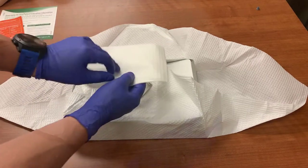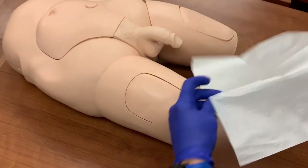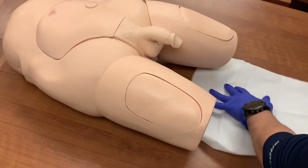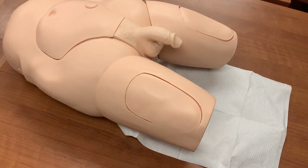The first item is the underpad. There is a shiny side and a matte side. Slide this pad under the patient, shiny side down. This provides you with an extended clean work area. It helps you avoid contamination from the bed, and also helps protect the sheets during insertion.